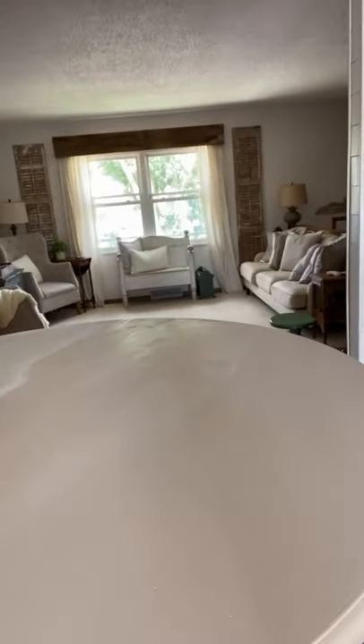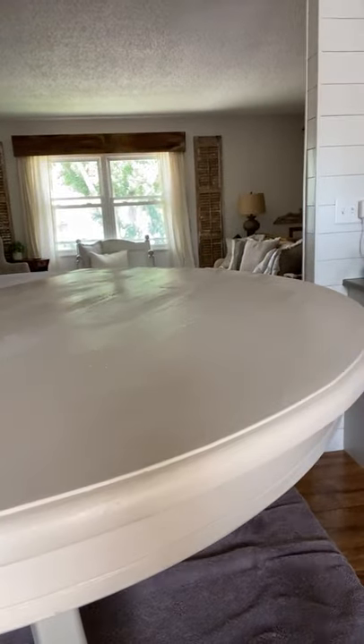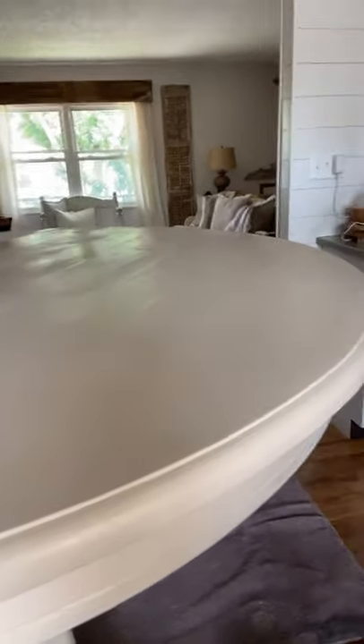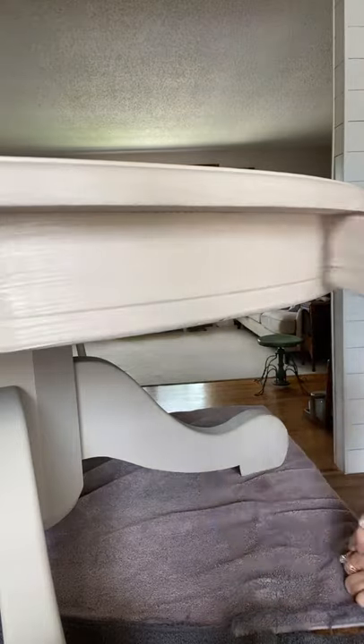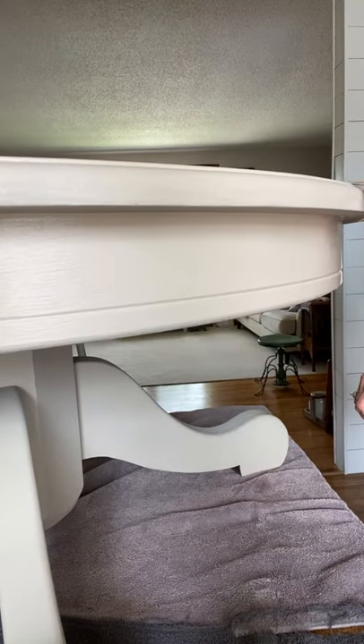Do you paint furniture? Do you have painted pieces in your house? Are you scared to paint furniture? I get a lot of messages from people saying they've got a dresser or a buffet and they know they'd like it a lot better painted, but they're worried about painting it. I always tell those people: it's living in your house.